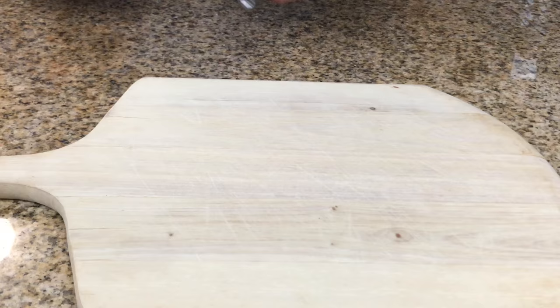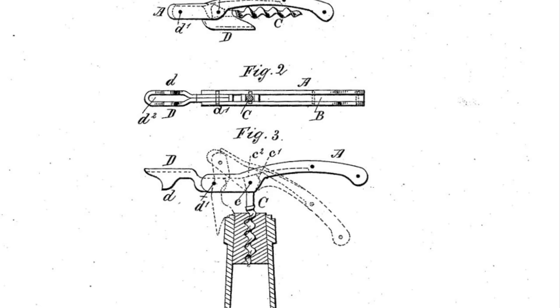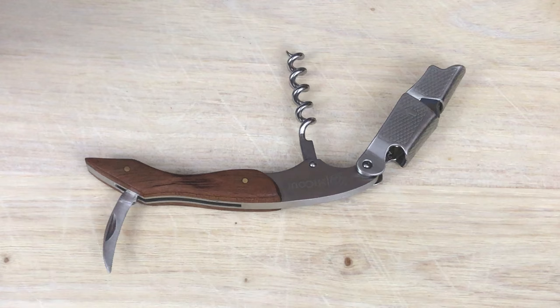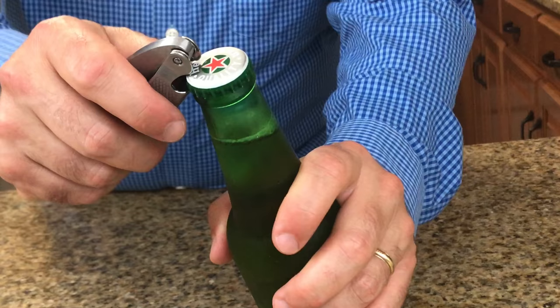Step one: selecting the right corkscrew. This is a double hinge corkscrew — and so is this. Based on the waiter's friend corkscrew, patented in 1883 by German inventor Carl F.A. Wienke. It has a blade or a knife, a fulcrum, a screw, and a bottle opener for other beverages.